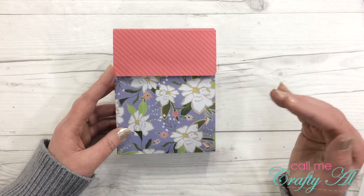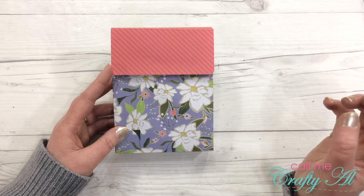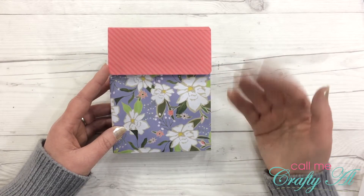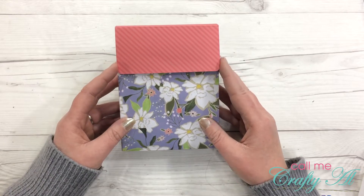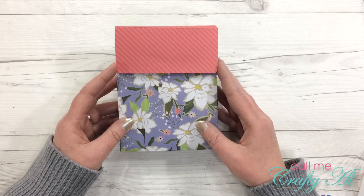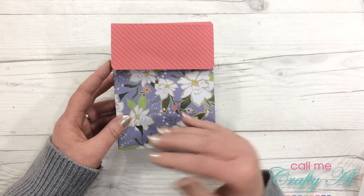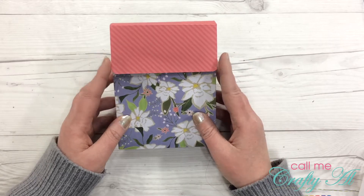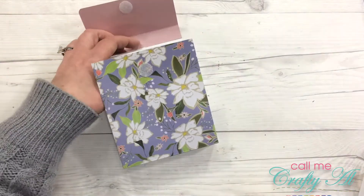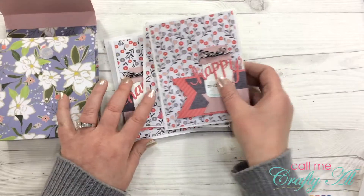I usually go pretty straightforward. I chose the inspiration because I liked what they did, so I usually stick to what it is and just make it kind of my own. The creation that Rachel made was a card holder for a set of Paper Pumpkin cards, and those cards were smaller than a standard card. So what I have done is created a larger holder, and I created four regular size cards to go inside of my holder.